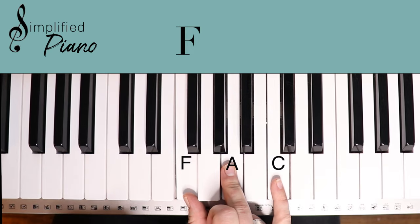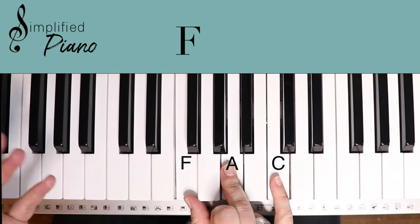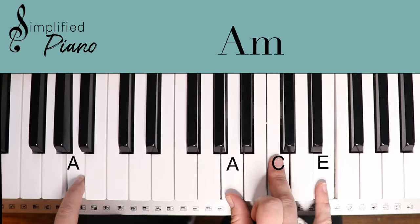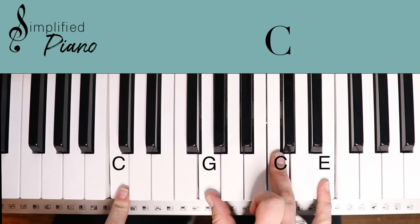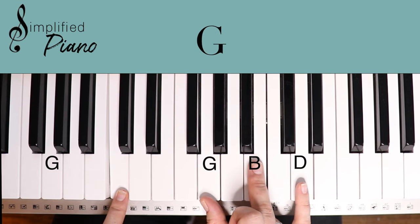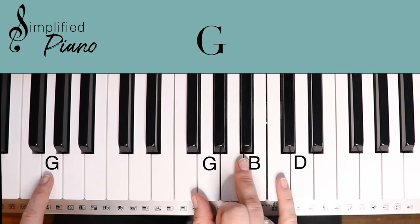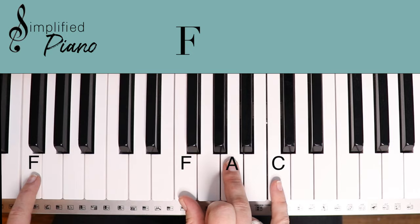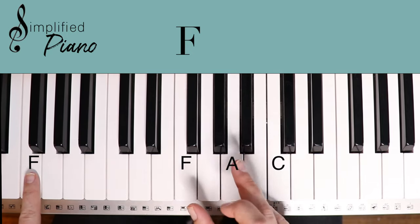Verse two is going to repeat that same thing. Then you have a little instrumental and they're just going to go through some A minors — the same thing. So the instrumental is just going to go A minor, A minor, C, C, then G. Remember we just bring fingers three and five down, and then your instrumental finishes out with F and F. Notice I'm just picking up that left hand single note when I play a chord up here. Super simple.